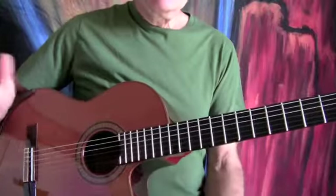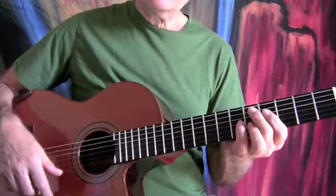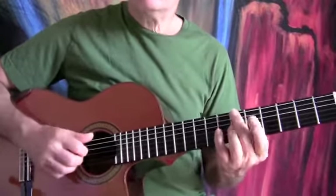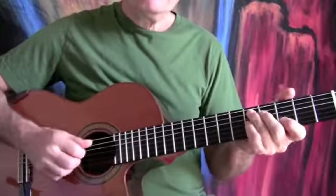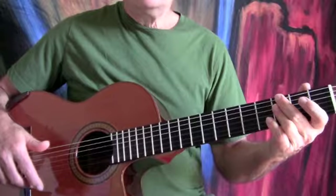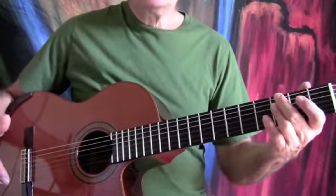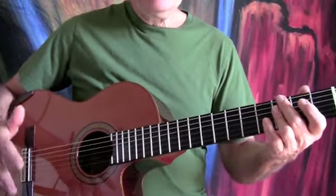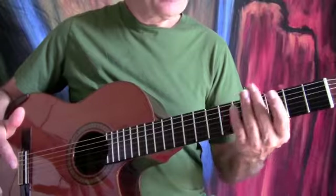Get that down really good, to where you can comfortably make those changes and play it in time — you can play it slower. If you're a singer and you want to sing this song, get the words and practice accompanying yourself while you sing. Send me an email if you do it in a different key, and I can help you out with transposing it.